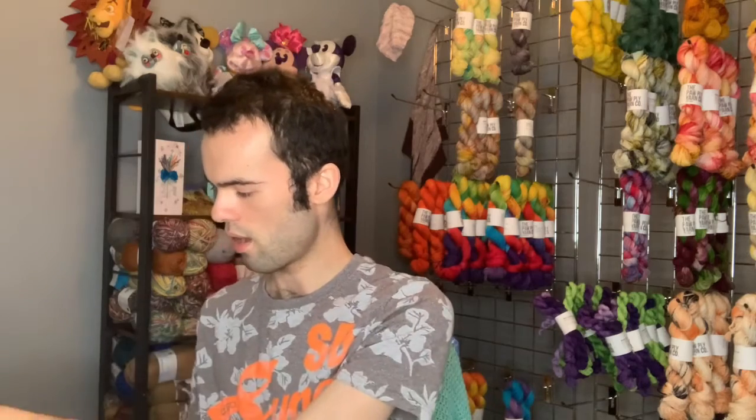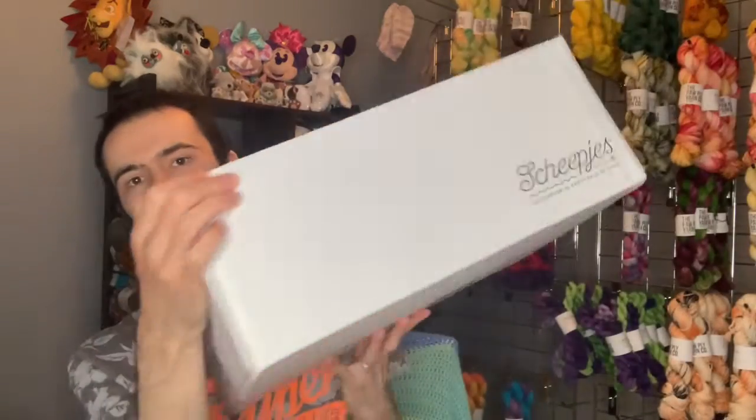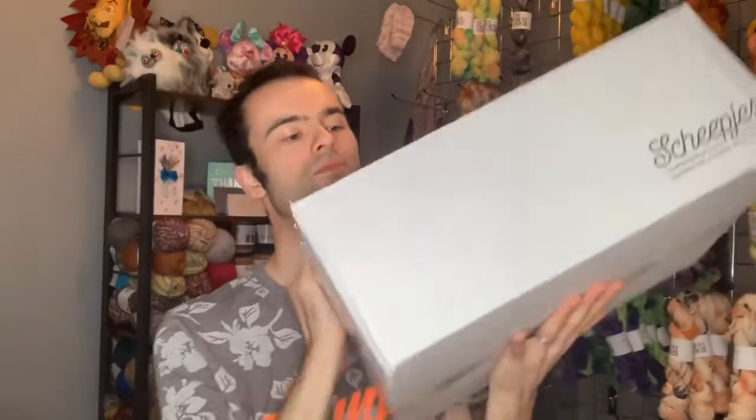I didn't pay anything for this because Linda was lovely enough to send it out to me for nothing. She sent me three of these, so that would make something very nice. I'm not sure what I'm going to make with it yet. And I've got a lovely big box here - I've already opened it because I'm impatient.